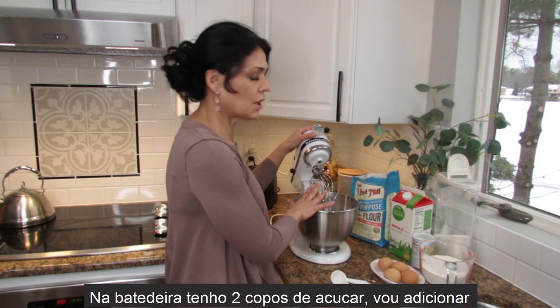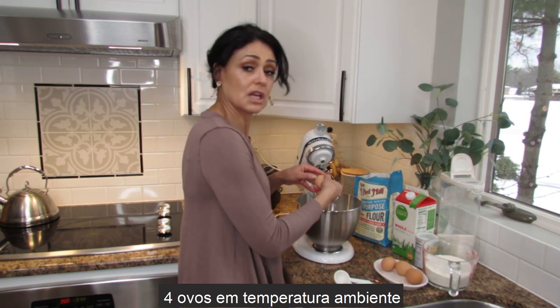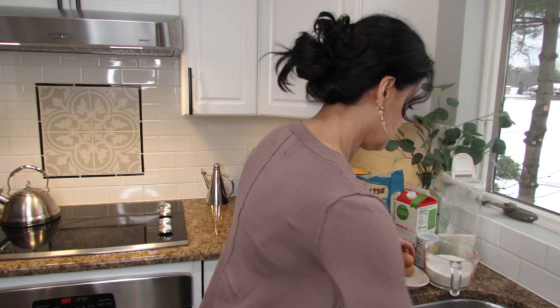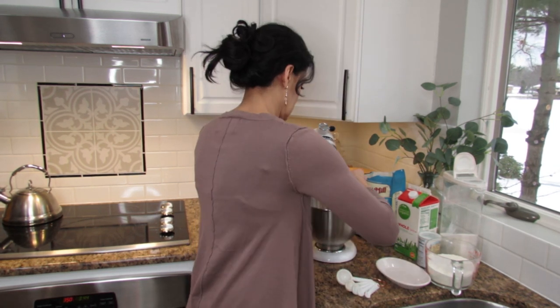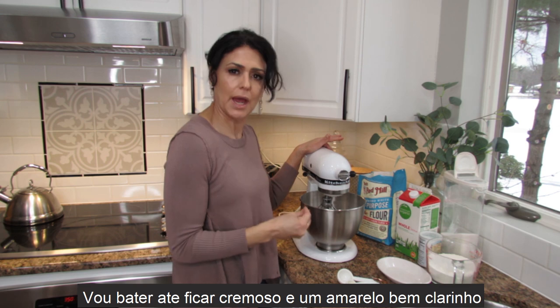Let's start. I already have two cups of sugar here, and now I'm going to add four room-temperature eggs. We're going to beat this until it's creamy and pale yellow.